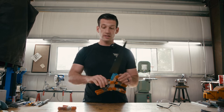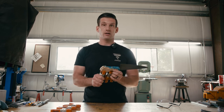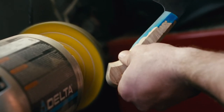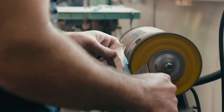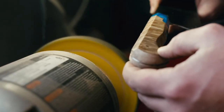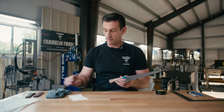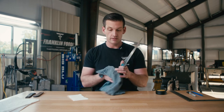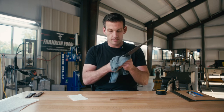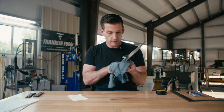Our epoxy has set up enough that we can take the clamps off and start grinding on the handle. First thing we're going to do is grind the profile, and then we'll start sculpting the sides of it. We've got our blade done.